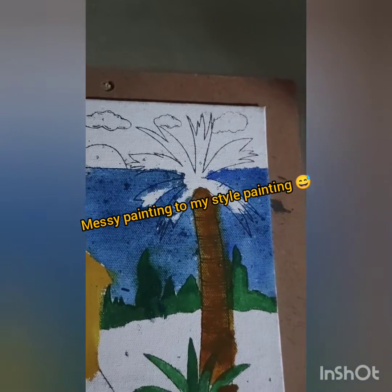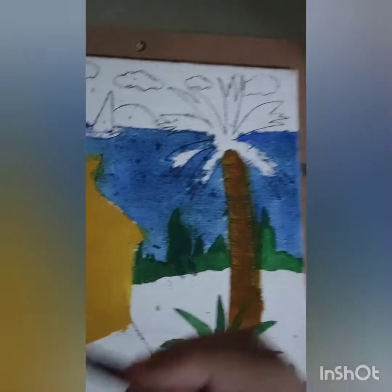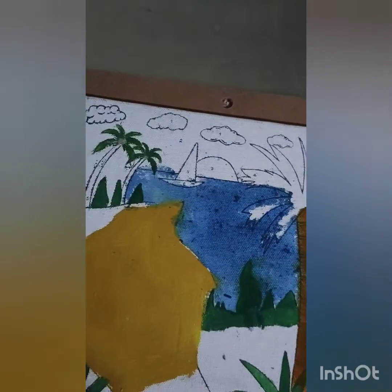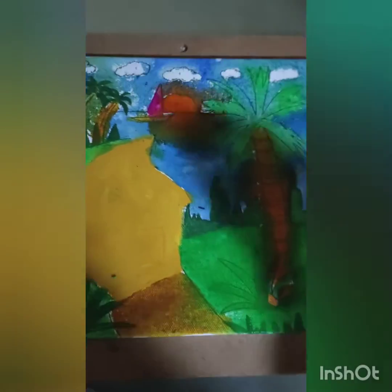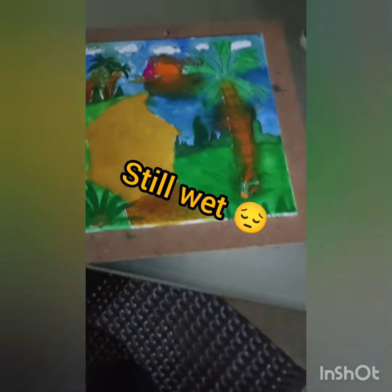If you guys don't know, I just love first messing the painting up, doing a rough sketch, and then trying to finish it off to make it look good. Now we're going to add green for the leaves — exactly like that. I'm done messing with my painting; it's dirty right now but I've completed all the background. Just the details and cleaning part is left.